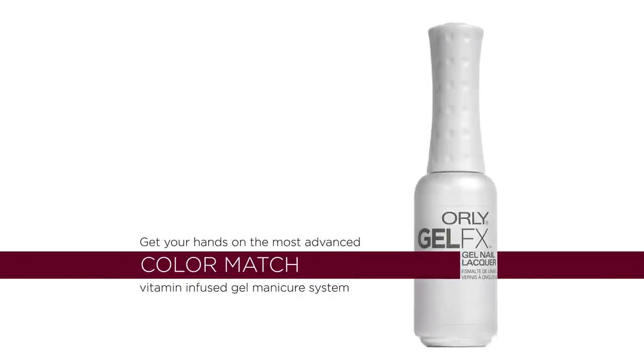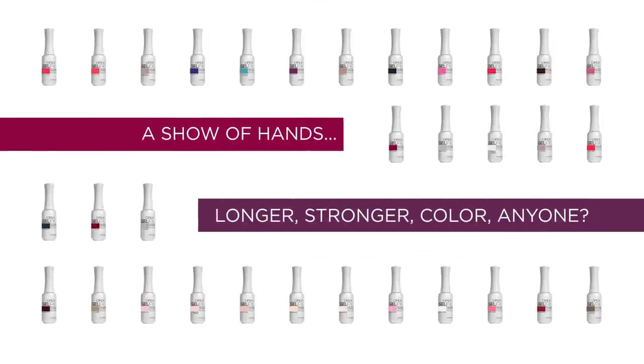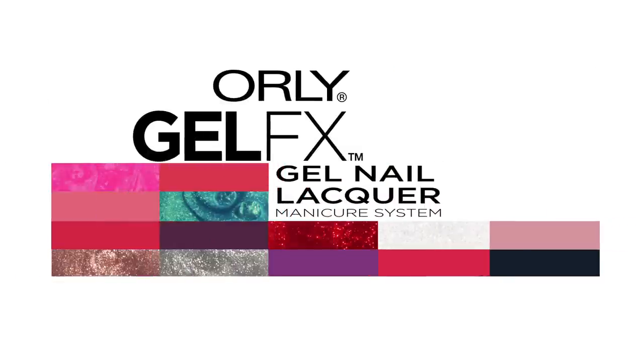Orly leads the gel revolution. Who wouldn't want longer, stronger color? Introducing GelFX — the first color match gel manicure system from Orly, the world's color experts.